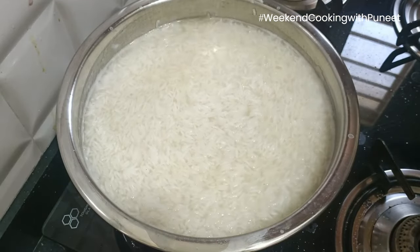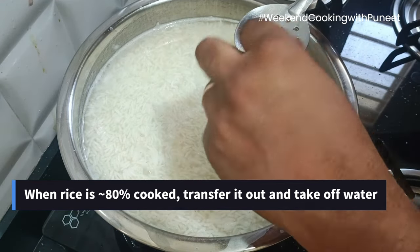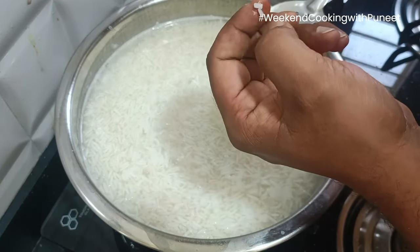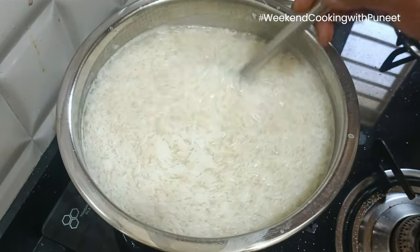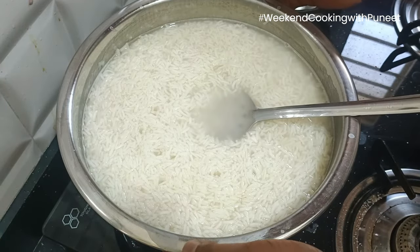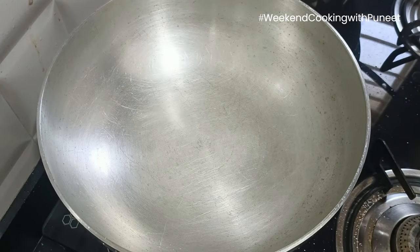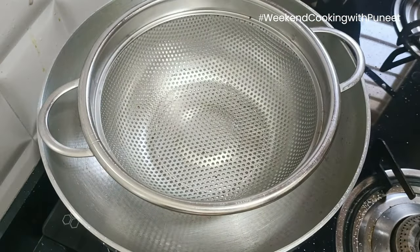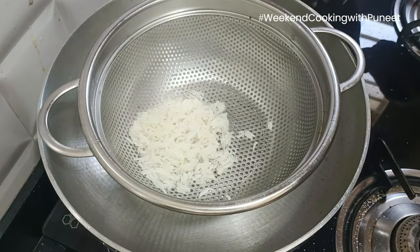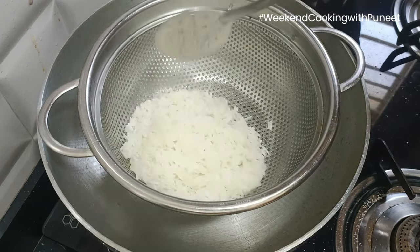Simultaneously, the rice has also cooked. As you can see here, it is soft. The moment you press it and feel it is soft, that is when you know the rice is cooked. What we are going to do is take out the water from the rice and keep only the rice aside. I am going to use a strainer here and transfer the rice so that all the water exits.